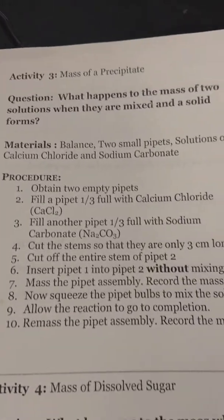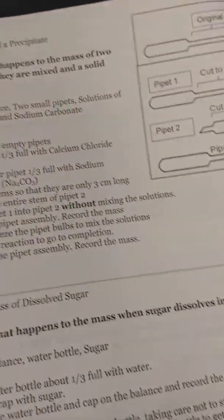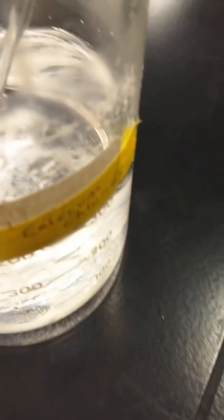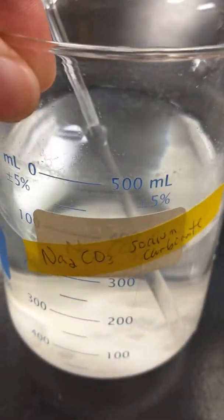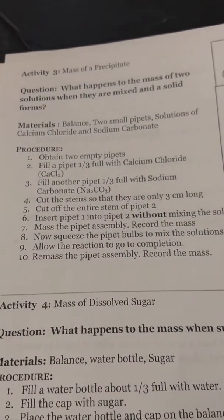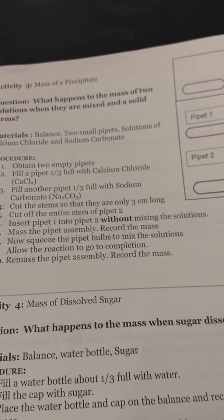All right, next one, part three. It asks you to get two empty pipettes, and then fill each one a third full with two different chemicals. One is calcium chloride and the other is sodium carbonate. Fill them up, then cut the stems so that one fits inside the other, and you'll see the reaction happen in a pipette.